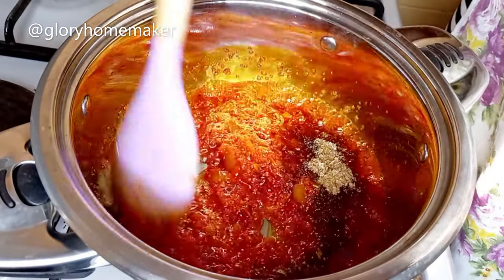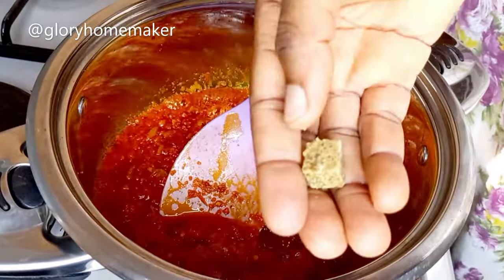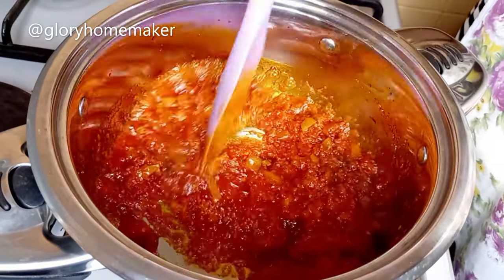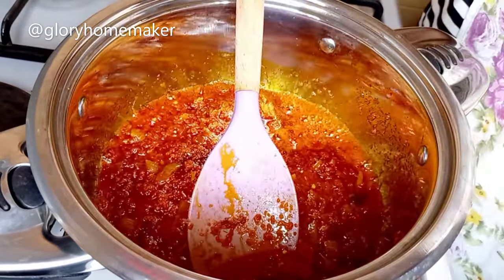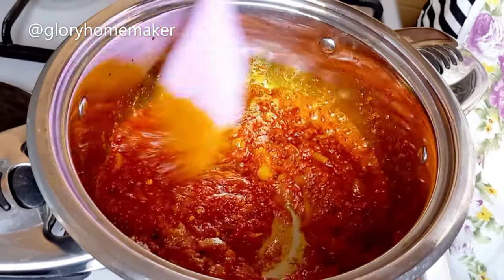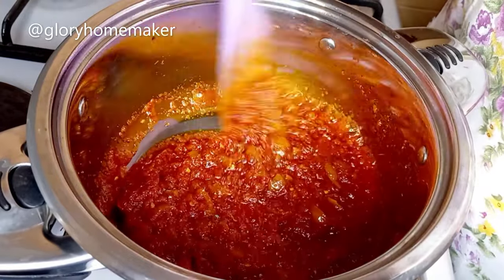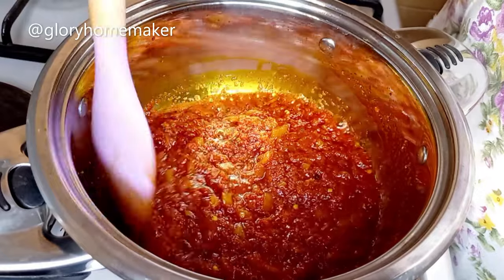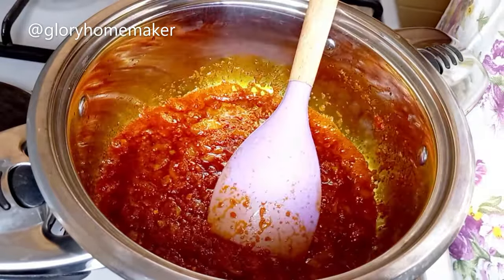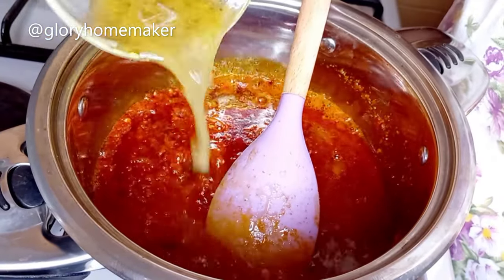I stir it in. This crayfish will give your asaro a unique taste. I add in one cube of seasoning, break it in and stir. I add in salt and stir. I always say your seasoning and salt should be proportionate to the quantity of food you're cooking. I add in chicken broth — you can use only water but I like a richer flavor for this.